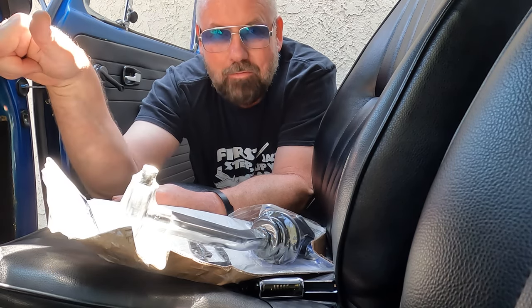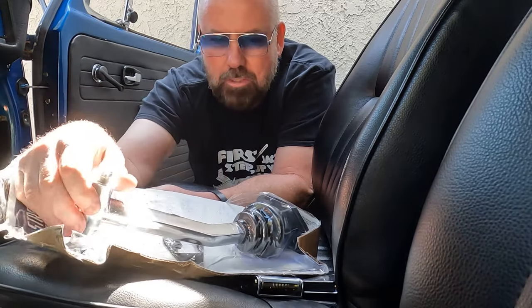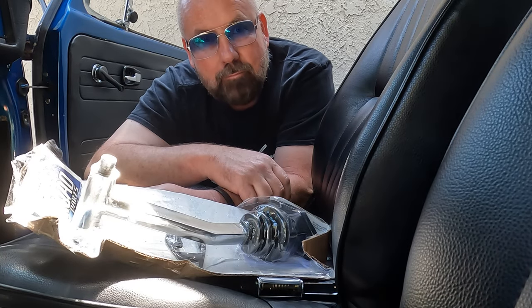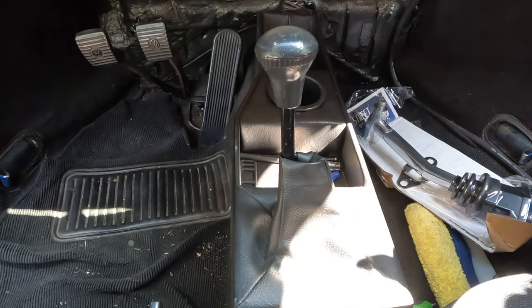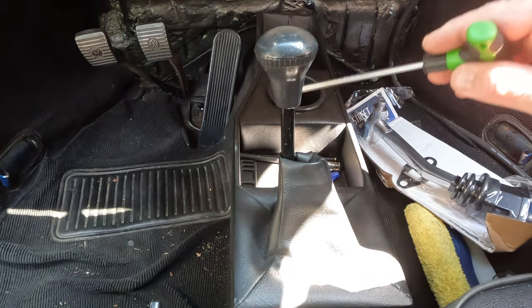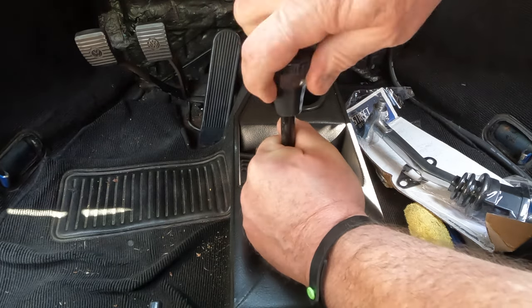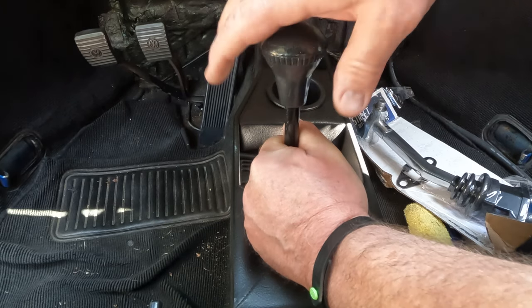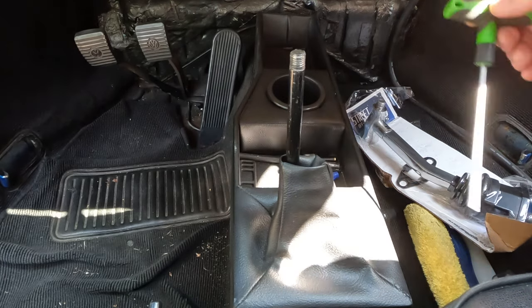All right, let's get this thing apart and get this installed. This should be pretty quick. I've done shifters a bunch of times so I don't expect too much trouble, but now that I've said that the car's gonna explode or something. Sorry about the bright sun but it's right where you don't want it. First thing I gotta do is take this knob off and get this console out.